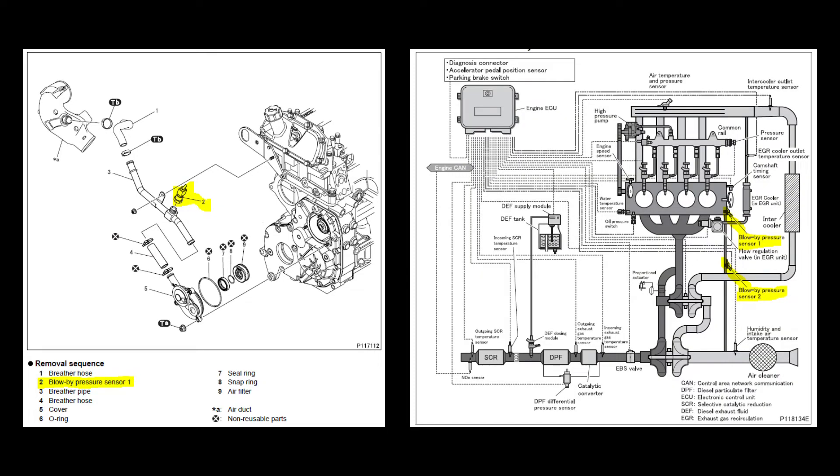To make things more confusing — nothing to do with either code reader — the crankcase pressure sensors are called blow-by sensors in the manual, and number two is quite difficult to find because instead of listing where it actually is, they show it in the same hose as number one, when in reality it's down low in the block.